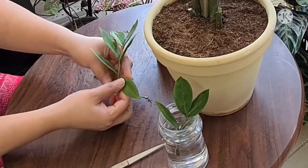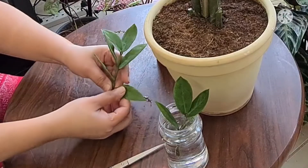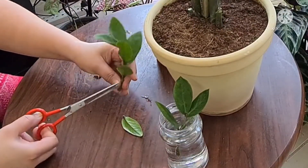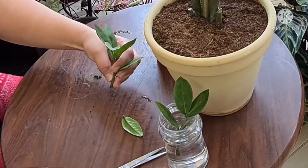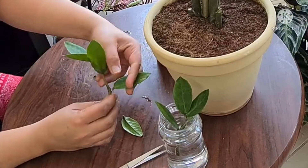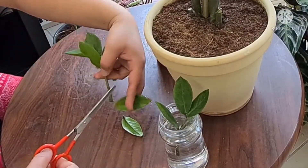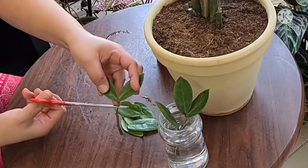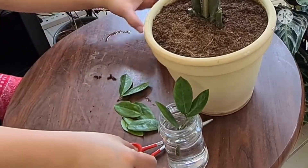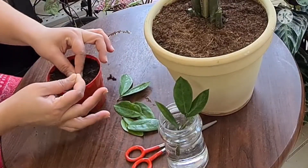Just cut the leaves nearest to the stem and make sure you are cutting with a little stem attached to the leaves — otherwise your propagation won't work at all. There you go, like this one. Just cut it nice and clean, and then you're ready to go. For the soil method propagation, it's best to wait a few hours before putting them in the soil.